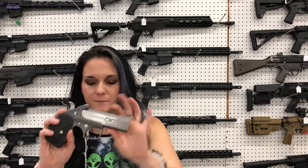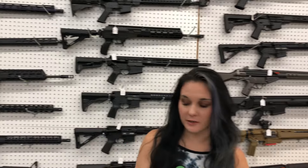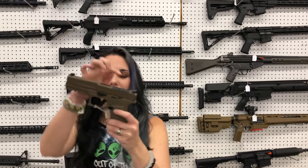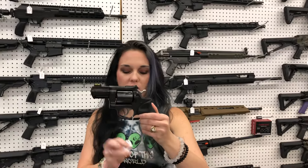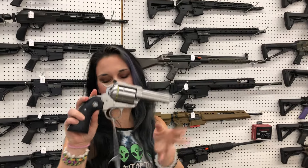Bond Arms Cyclox — single shot .50 AE — $455. I'm cutting down on caffeine; it's not working. Springfield Echelon 9mm with optic cut — $595. Ruger GP100 .357 — $755. Ruger Super Blackhawk .44 Magnum — $815.